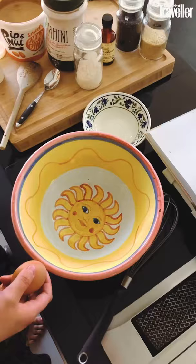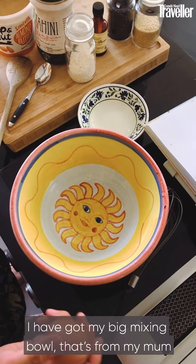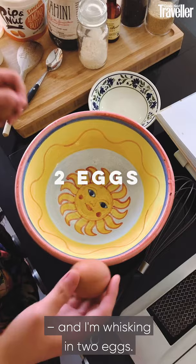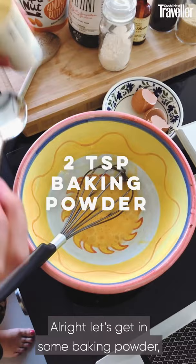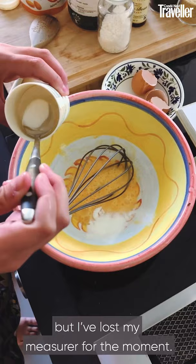First things first, the oven is on at about 170–175. I have got my big mixing bowl — my mum got that from a charity shop — and I'm whisking in two eggs. Let's get in some baking powder, we want two teaspoons. Probably best to measure this out but I've lost my measurer for the moment.